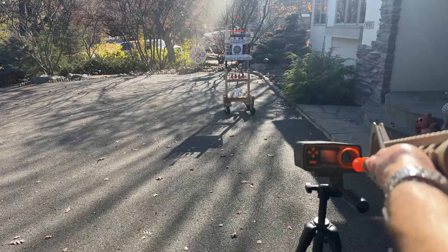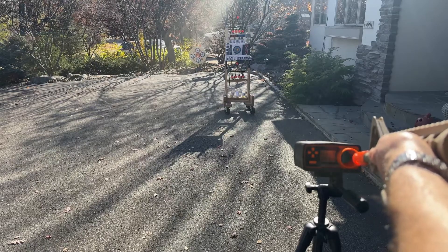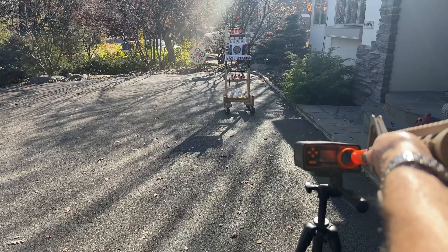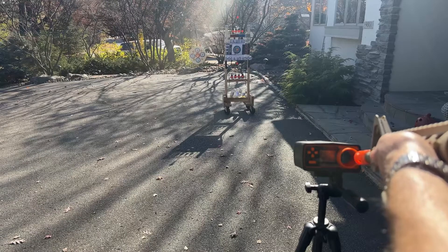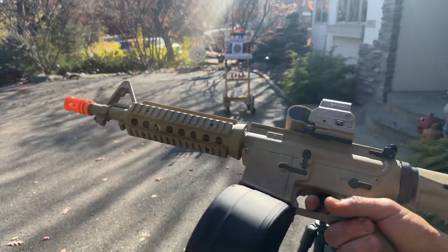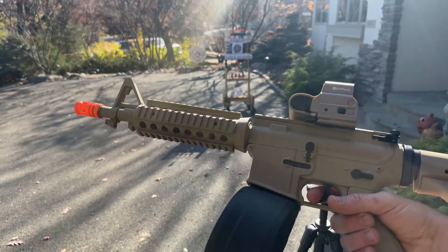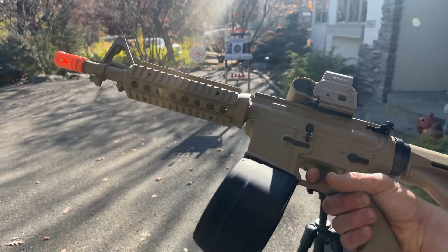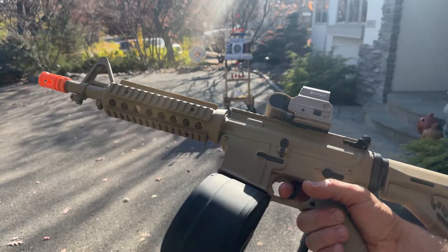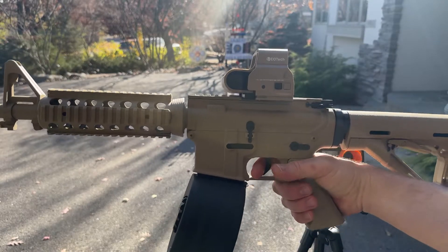Let's see where we're at for FPS. I had several over 300. I would say 90% over 250 and most of them in that 280 to 300 range. I was hoping for more, but I'm still pretty happy with that. You don't see a lot of blasters hitting over 300 unless you've done considerably more upgrades to them. For $140, I still think that's great performance.